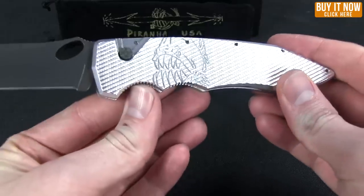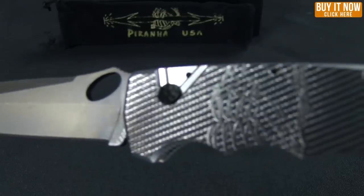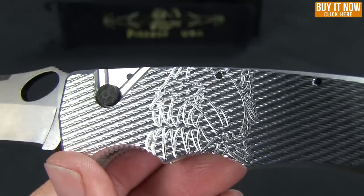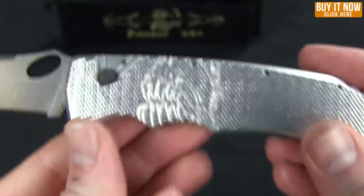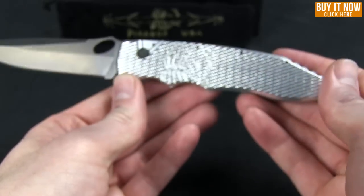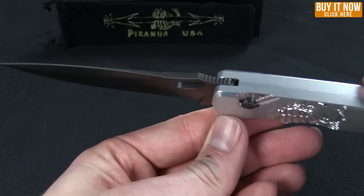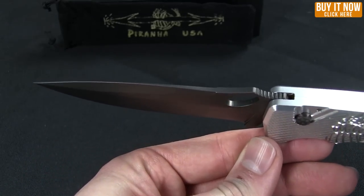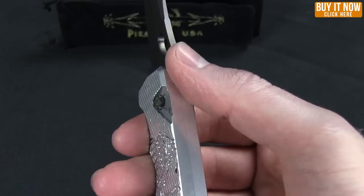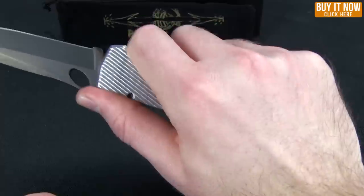We have anodized aluminum handles, and that's a milled Piranha logo, which I think is very cool looking — a lot of their knives are designed with that fish in mind. This tactical knife definitely has an aggressive kind of profiling, with a non-sharpened swedge on the top. The blade steel is S30V, with a couple finger choils and some jimping, as well as jimping for the thumb, so it fits very comfortably with good purchase in the hand.